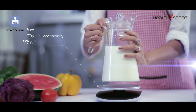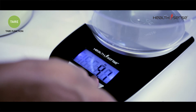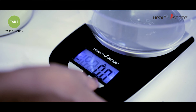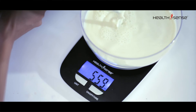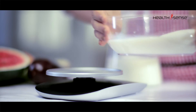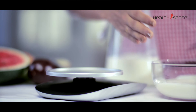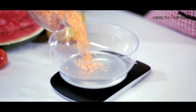It can measure ingredients up to 5 kilograms, 11 pounds, and 176 ounces. The tare function resets the displayed weight on the scale back to zero, and also allows you to weigh ingredients of different forms — like liquids, fruits, and cereals — separately or multiple items in the same container.